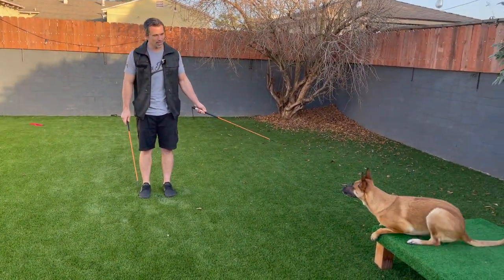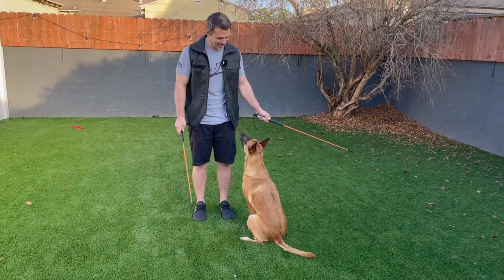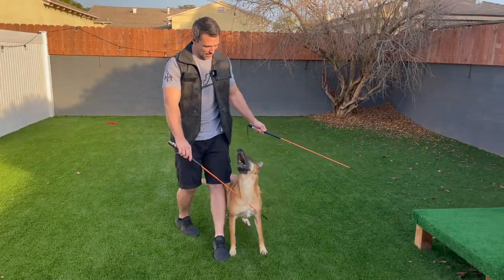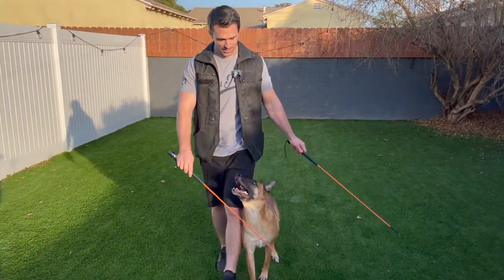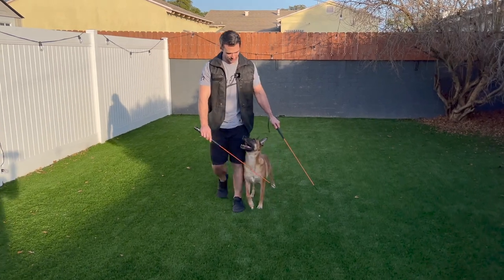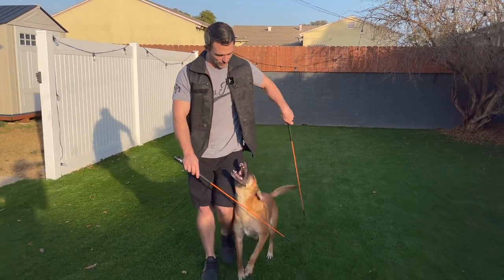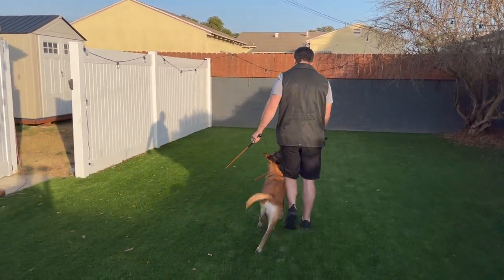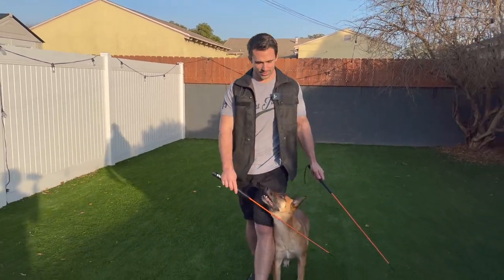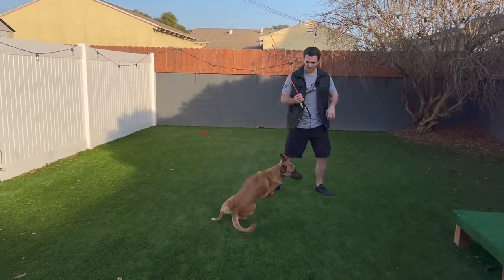So we're going to call her into heel — we're going to walk forwards. There's the pressure and then back. We'll do the left about and then the right. What I'm doing is applying the pressure and guiding her through the turns using both sticks to maintain position.